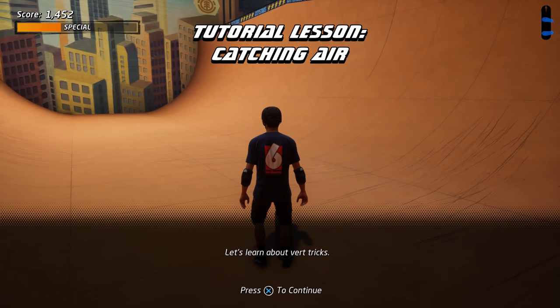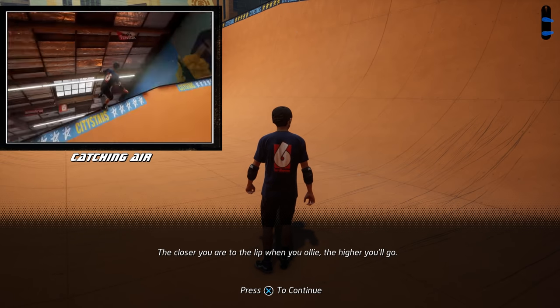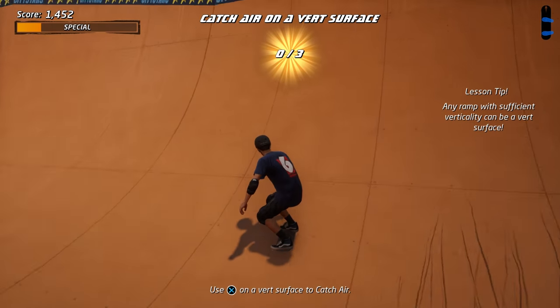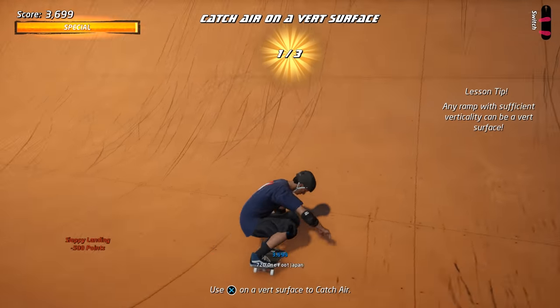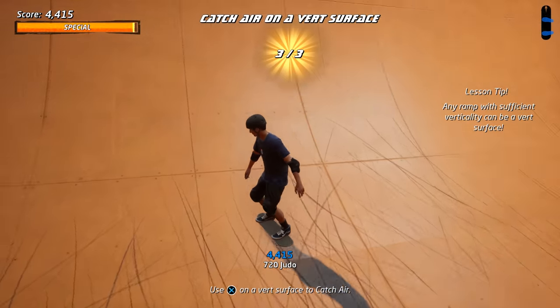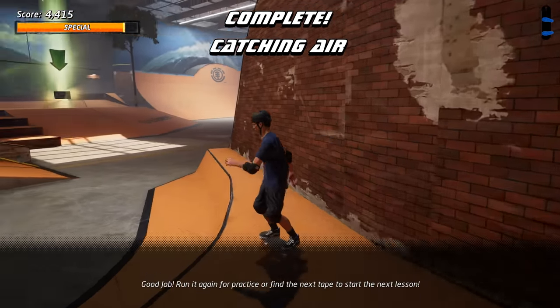Let's learn about vert tricks. The closer you are to the lip when you ollie, the higher you'll go. Try catching air from a vert ramp. Good job! Run it again for practice or find the next tape to start the next lesson.